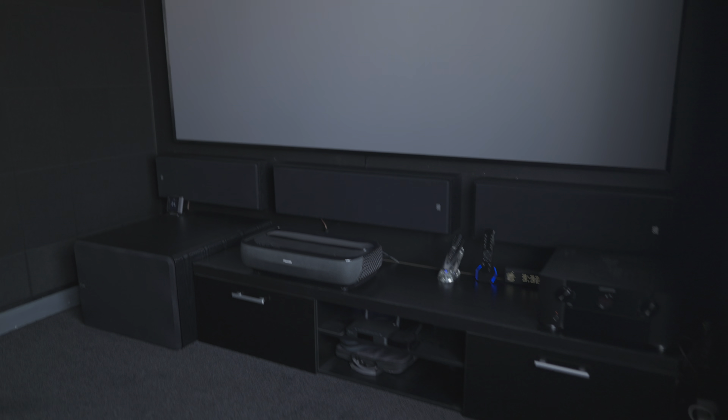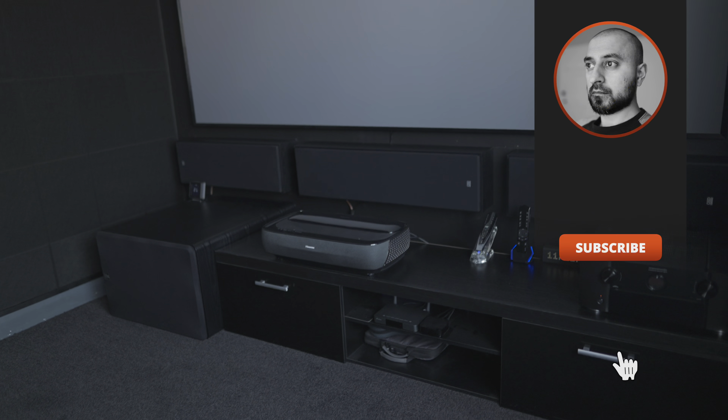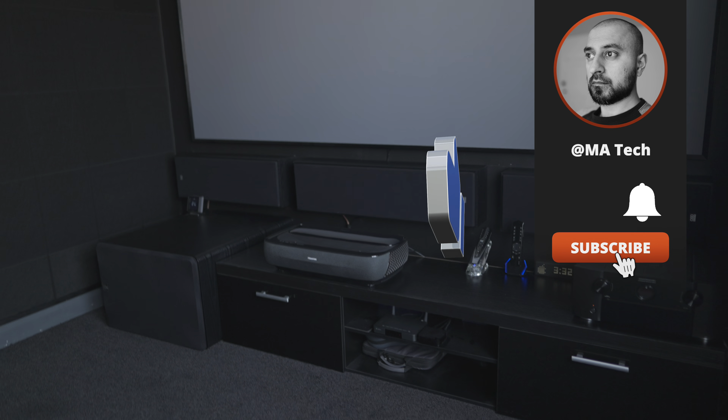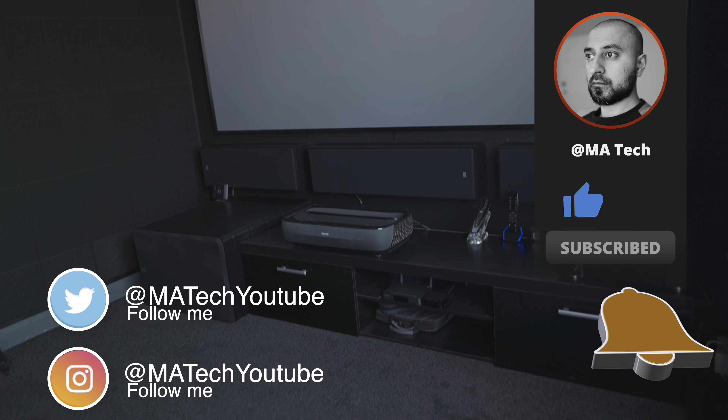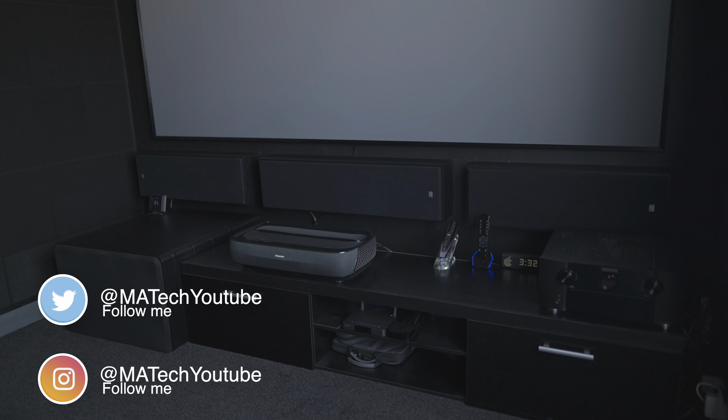Especially filming when kids are home and there's noise in the background. If you haven't already, please do subscribe and hit the notification bell so you don't miss any future videos. I really appreciate if you can share this video and give it a thumbs up. Until the next one, thanks very much for watching.